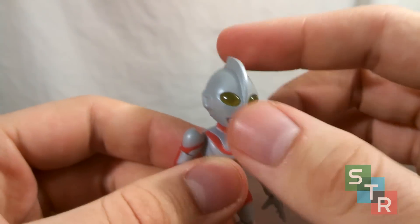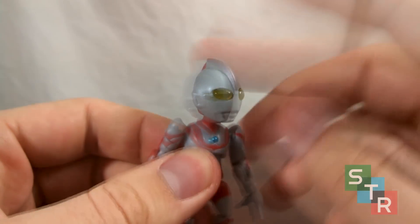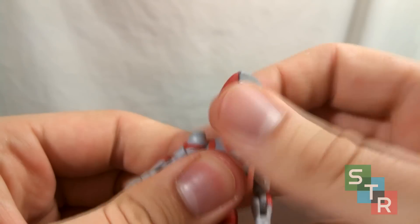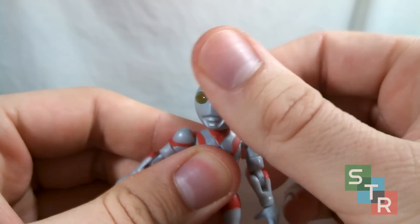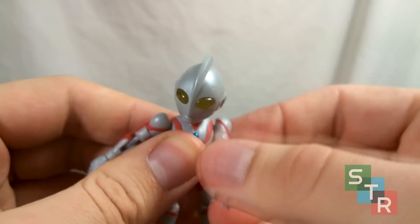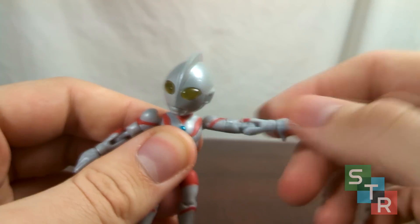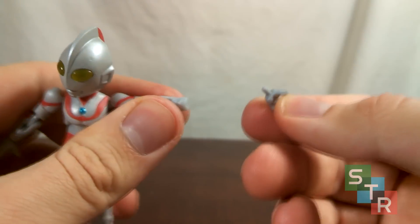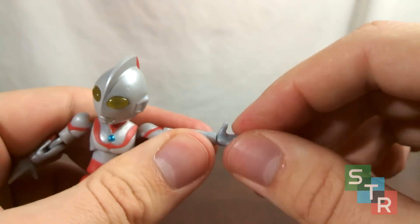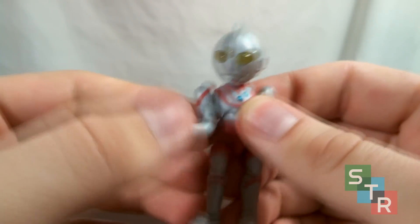Moving on to the articulation, Ultraman's head is not attached in the package — it's in a separate part of the baggie, so you just pop that on, and it is on a ball joint. So you can twist and turn, have him look up, down, left, right, all that fun stuff, which is pretty great. Shoulders are on a ball joint, so you can spin them around. There's a nice little cutaway here so you can get the arms to go out straight. There's a basic bicep swivel, a hinge at the elbow, and the wrists are on pegs, so the most you're going to get out of the hand movement would be basic swivels. That goes for both arms.